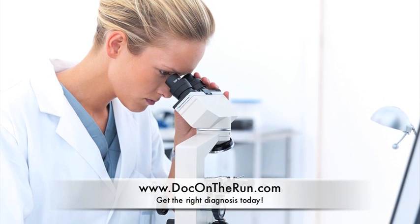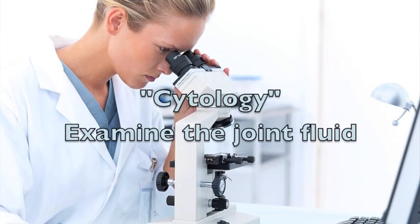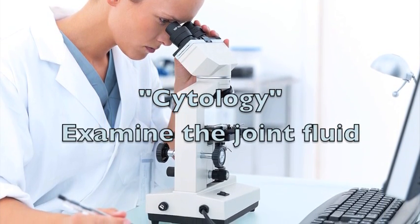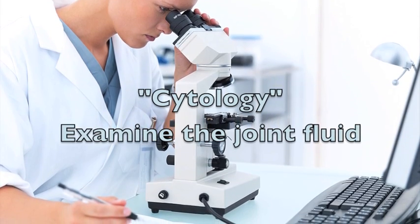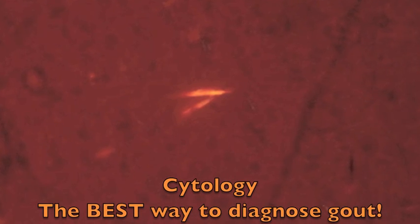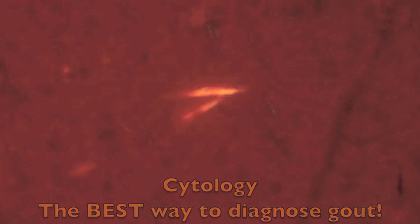Cytology is another test, and this is where a doctor actually looks at the fluid that was taken out of the joint and then examines it under a special microscope that uses polarized light. The pathologist can then determine whether the crystals are needle-shaped gout crystals or if they are rhomboid-shaped pseudogout crystals. If we see these needle-shaped crystals, we know with 100% certainty it is gout.